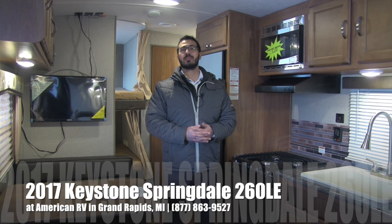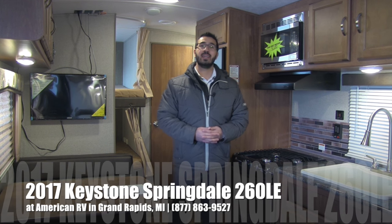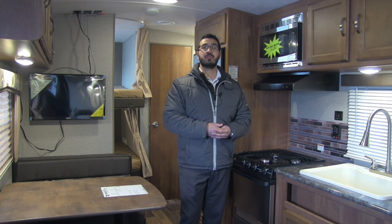Hi folks, I'm Ian Baker, the product specialist here at American RV in Grand Rapids, Michigan. Today I'm here to tell you all about the 2017 Keystone Springdale 260LE. It's a beautiful bunkhouse model.